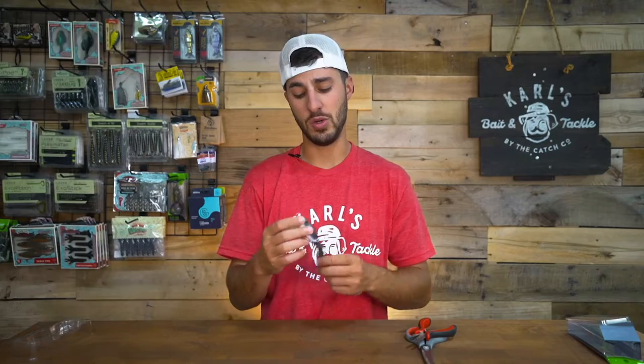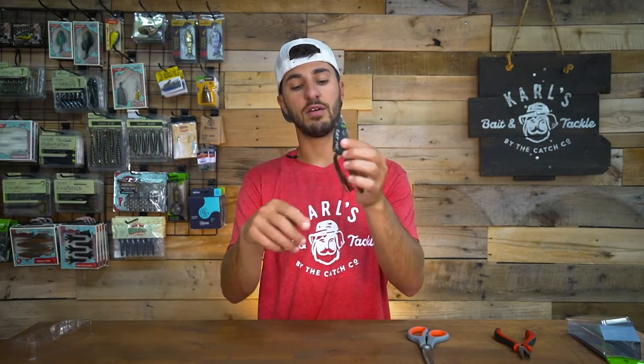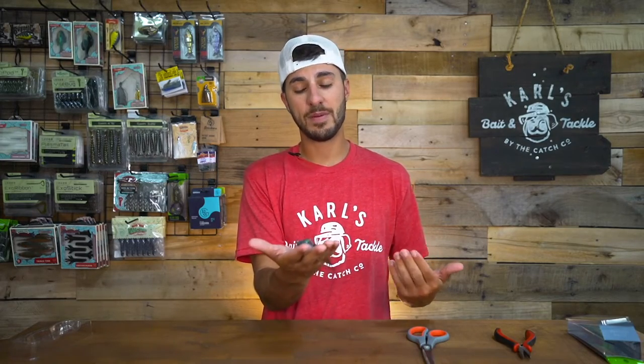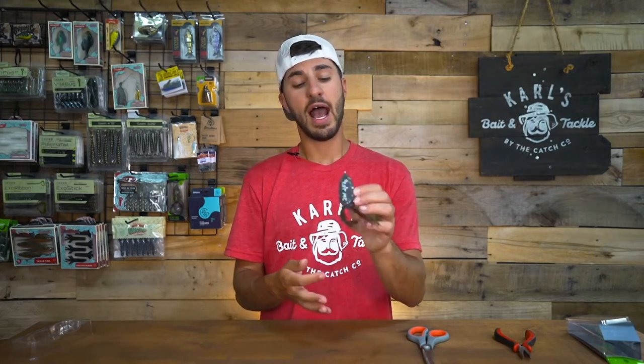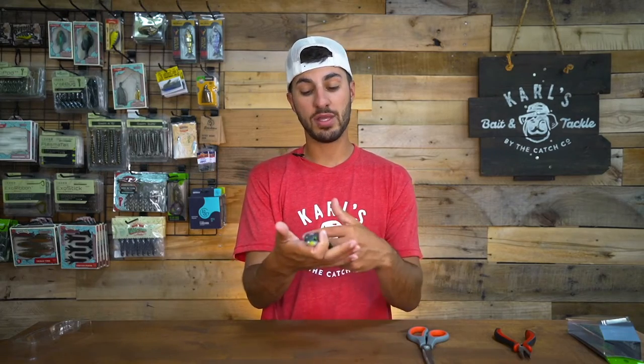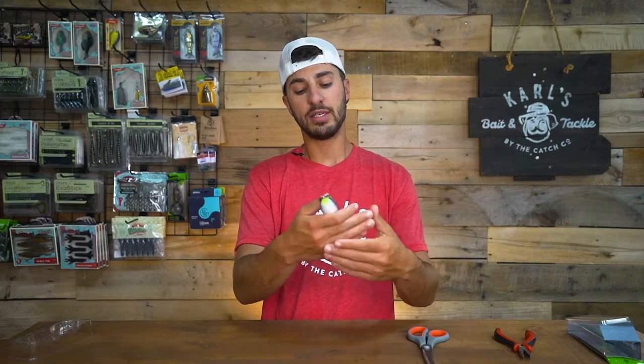A lot of baits out of the box need tuning. The next thing we're going to do is trim down the legs of the frog. This comes down to personal preference — you don't have to trim them if you like them long. But it is known that trimming them down gives you a better walking action out of your frog. Some people will actually trim one leg shorter than the other. I personally like to trim them even, but I do like to trim them down.